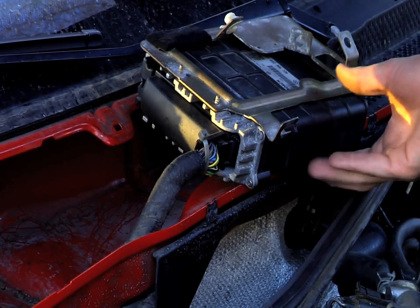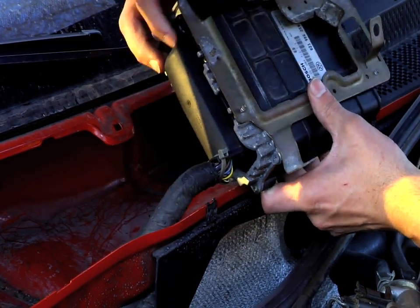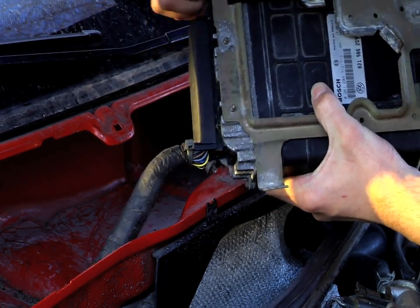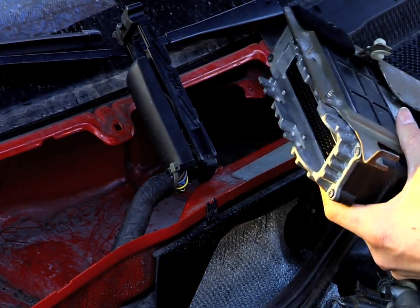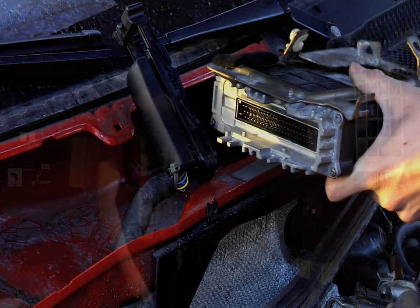The only thing holding on your ECU now is the wiring harness, and it simply detaches by pulling up on this little plastic handle. You pull it all the way up and it detaches itself from the ECU. Now your ECU is free and now we're going to go inside, tear it apart, and put your performance chip in.